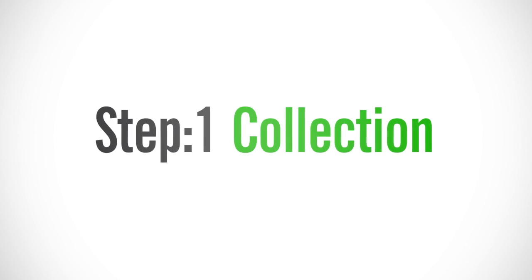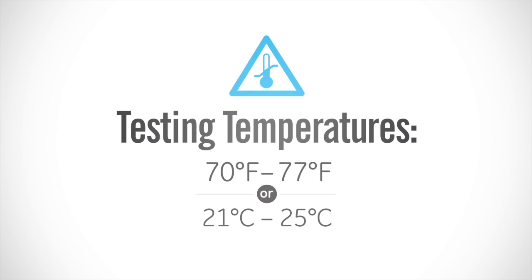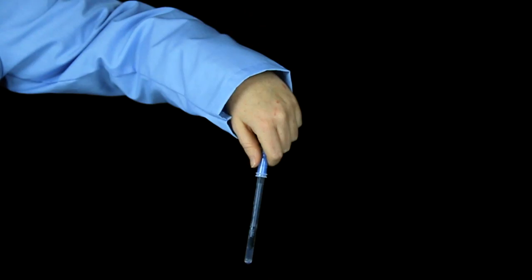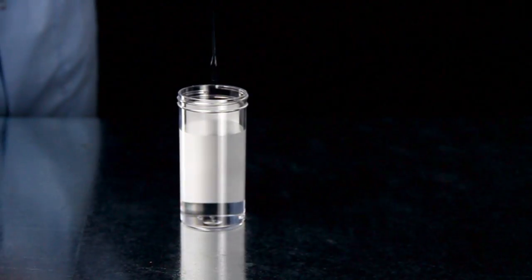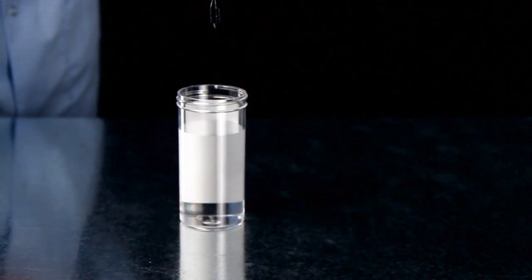Aquasnap is a three-step test. The first step is collection. Allow devices to equilibrate to room temperature before use. Shake the water sample before testing. Before opening the device, forcefully flick Aquasnap in a downward motion to release the extractant liquid from the dipper tip. Remove the dipper from the tube. Submerge the sample collection tip in the water sample for one to two seconds. Do not swirl.